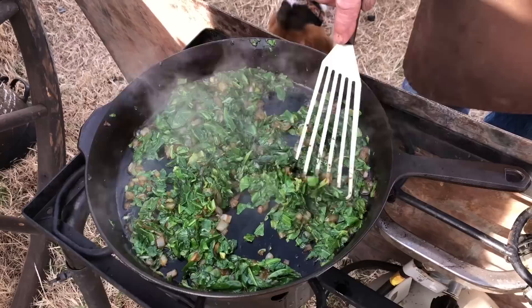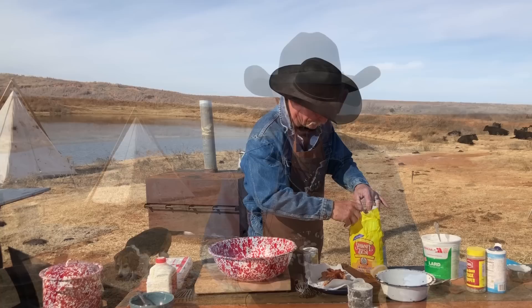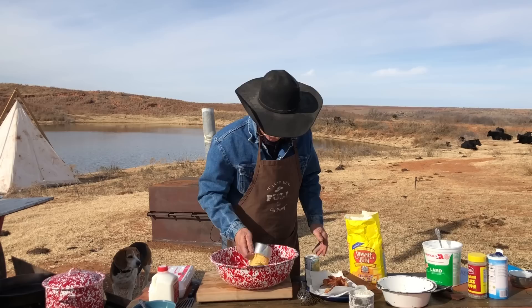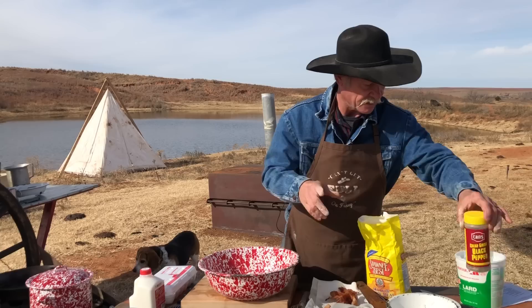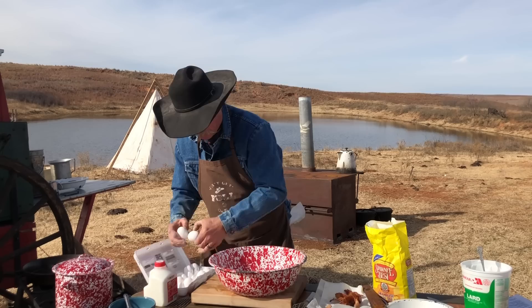Cook this down until most of that bacon grease has been incorporated into the greens, then it all goes in the pot. Put a lid on it and turn it down to a simmer. Now don't run off — we are fixing to make some cornbread. We'll crumble up that bacon in there, put a little lard in the cast iron skillet, and fry it up. We're going to use two cups of yellow cornmeal, a half a cup of flour, four teaspoons of baking powder, a little black pepper, a tad bit of salt, and two eggs — unbeaten. Mix the dry ingredients together first.